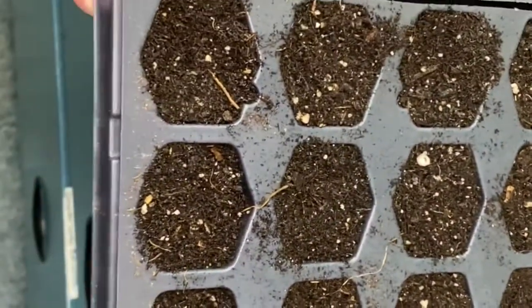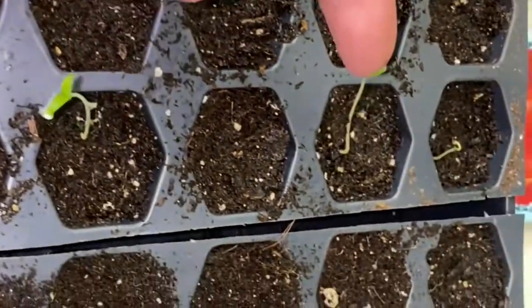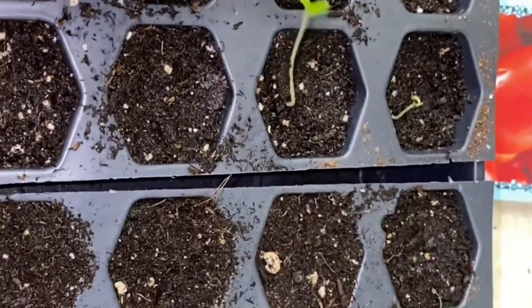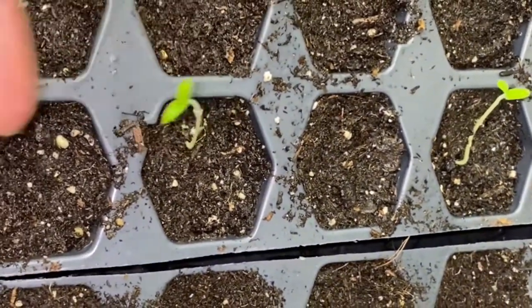I'm going to plant them in this tray. I didn't realize that the tomatoes I planted a few days ago have germinated and they are reaching for the sky — I'm going to have to put them in the light.